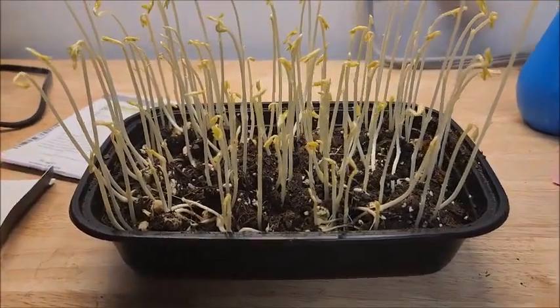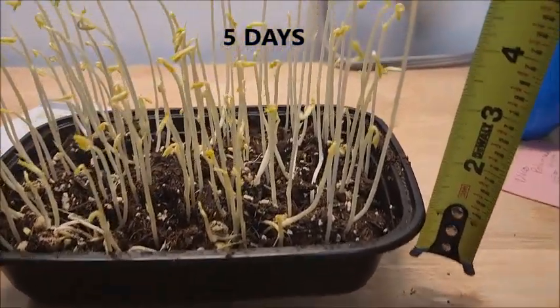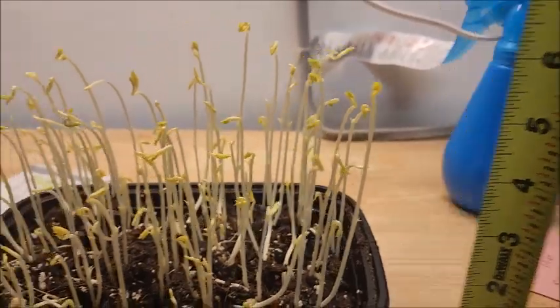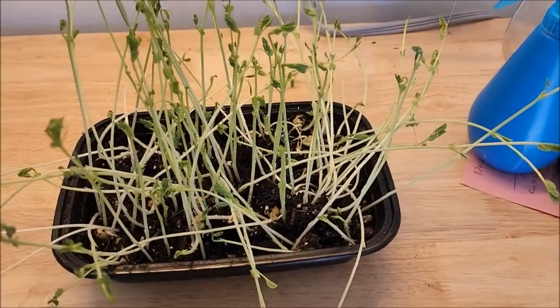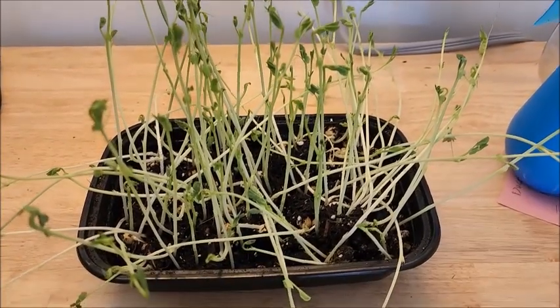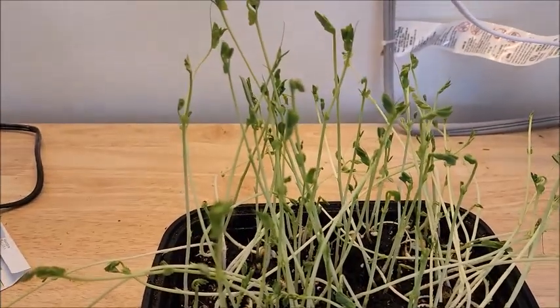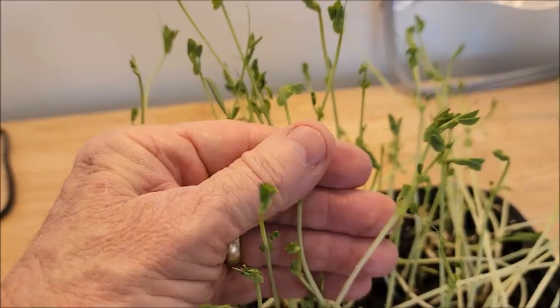Holy mackerel, look at these things now. That's crazy. Measuring from here, that's like about six and a half inches to the top of these things. I've actually resorted to using this box to cover them. I've had them in the sunlight and artificial light for a number of days, and they're still this. I was hoping — not knowing anything different — that they would open up some more.